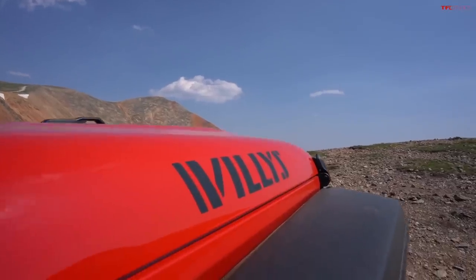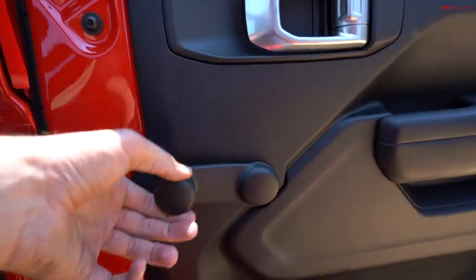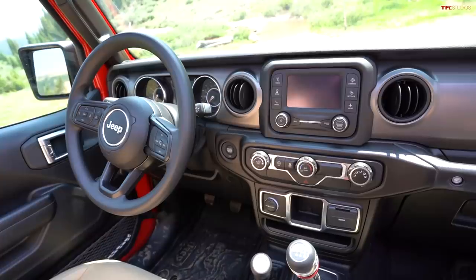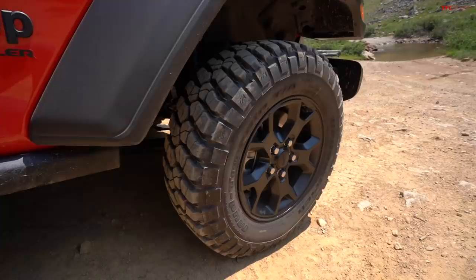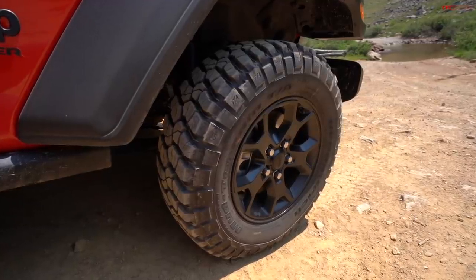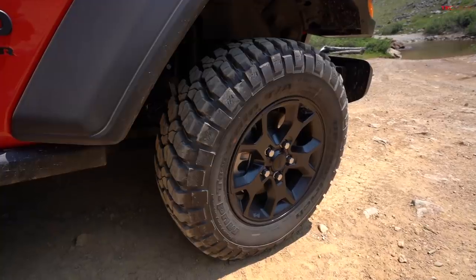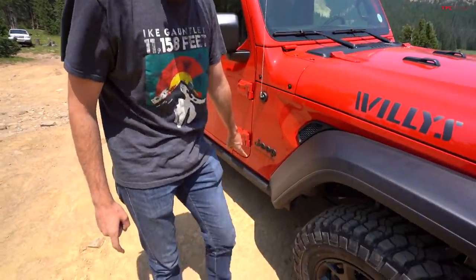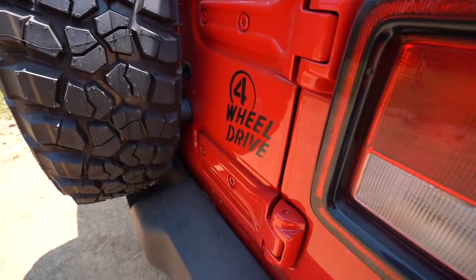The Willys Sport is a really cool option. At its core this is still the very basic stripped-down Wrangler — manual windows, manual mirrors, no power locks, and a plastic steering wheel. It's as base as you can get. But the Willys package, which is a $2,000 option, gives you really cool alloy wheels with BFG KM2 tires, HD Rubicon suspension, a limited slip rear diff, and rock rails. So it's kind of a hell of a deal for $2,000 — the ultimate everyman off-roader.